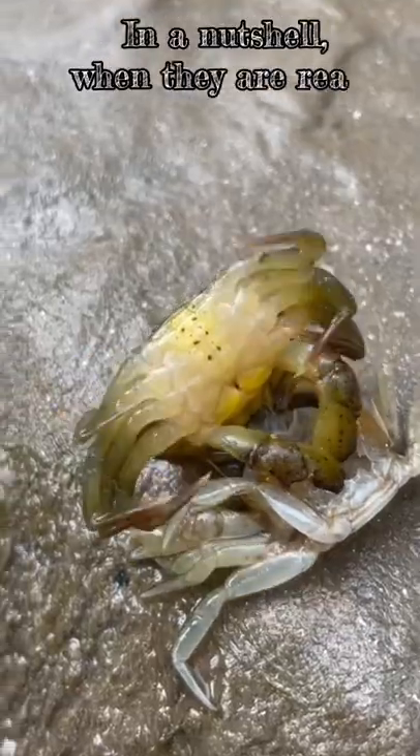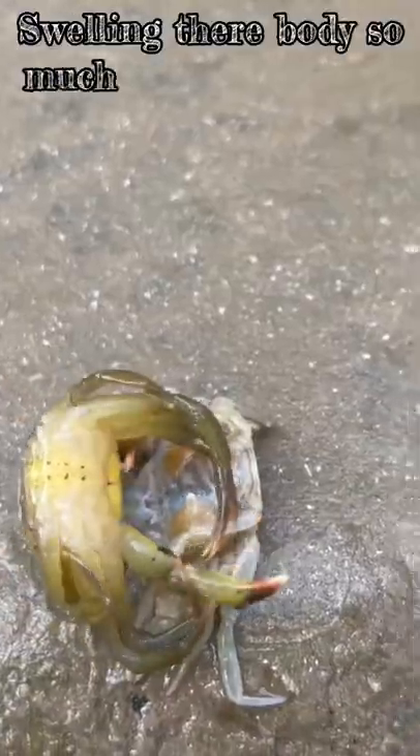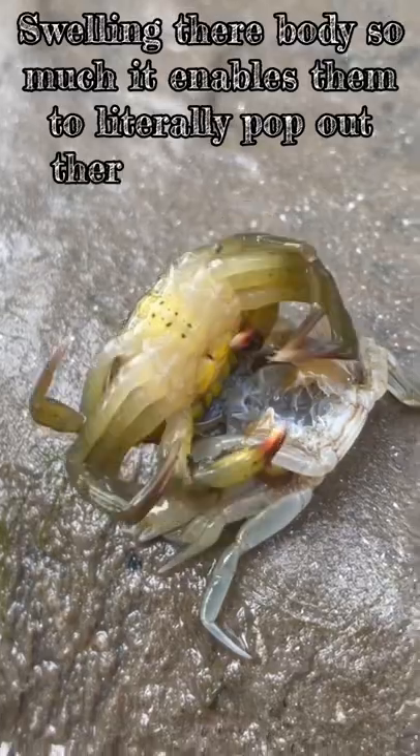In a nutshell, when they are ready to grow, they drink loads of water, swelling their body so much it enables them to literally pop out their old skeleton.